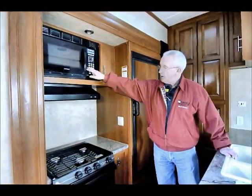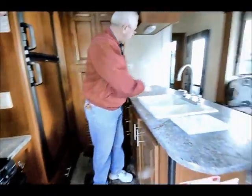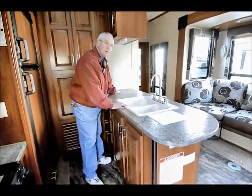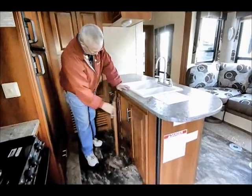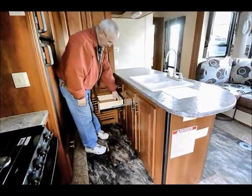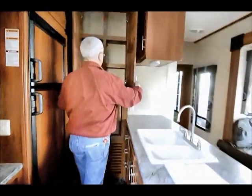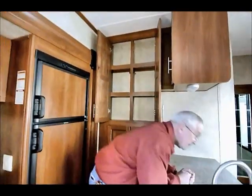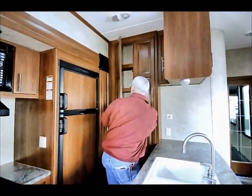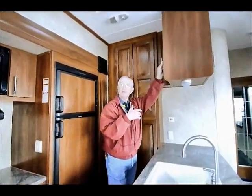I have a nice microwave up above with a high-output three-burner stove and a gas oven. With this island here, notice the counter space — I can put my coffee pot over here, my toaster over here. I have nice storage down below and these full-extension drawers that come out all the way. More storage up above — everywhere you look in this galley we have storage.